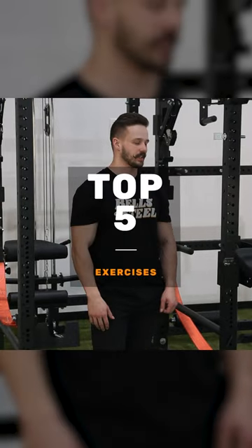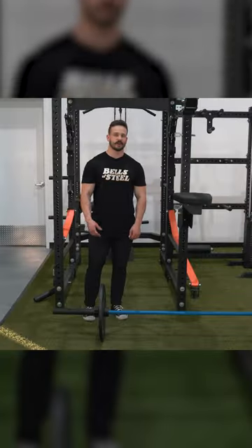I'm going to show you my top five exercises you can do with the seal row pad. I'm going to start off with seal rows.